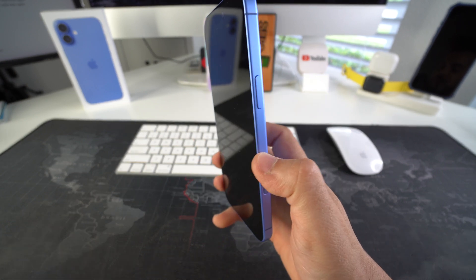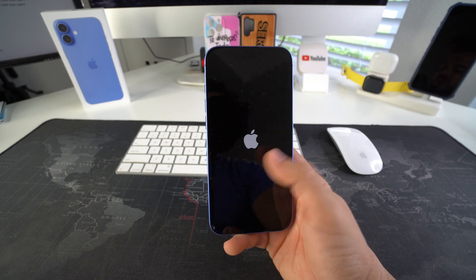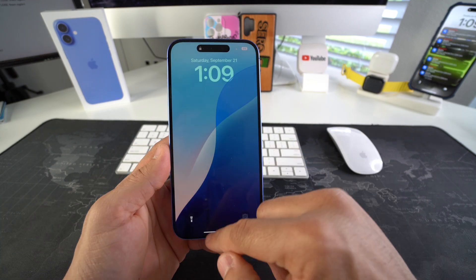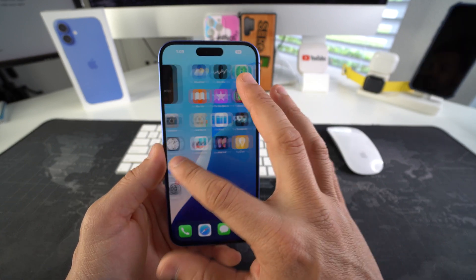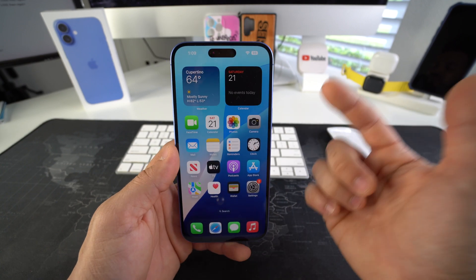Once the screen turns off, you can let go of the power lock button and the phone will reboot after a few seconds. As you can see, the Apple logo is already coming back on — and there you go, the phone has turned on. Go ahead and log in. Most likely this will fix the issue so you can continue using your phone normally again.